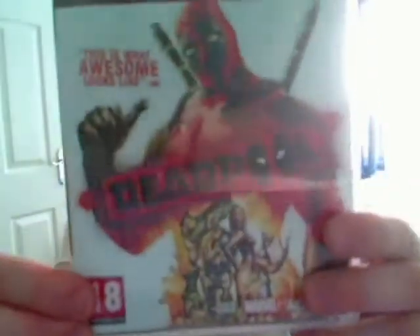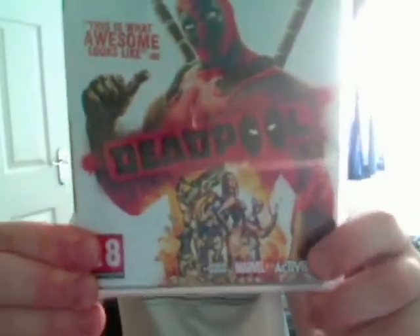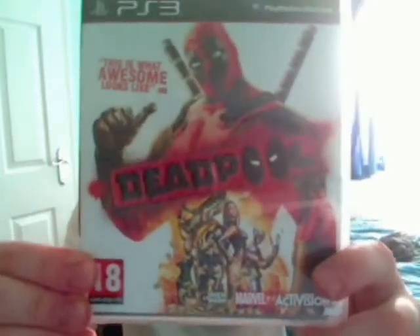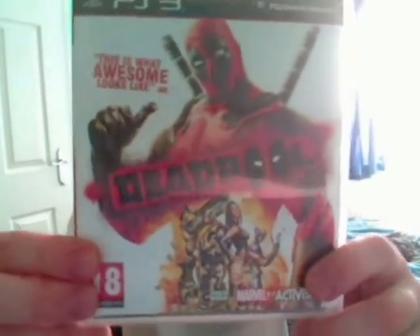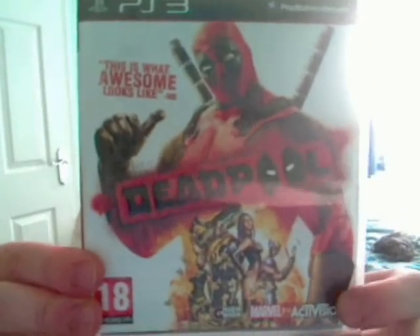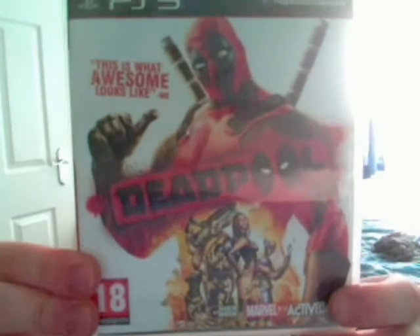Moving on to my next purchase — the second game. This time it's for the PlayStation 3. It's probably one of the most talked about games at the moment. It's Deadpool for the PlayStation 3. It's the first title to feature Deadpool as the main character in the game.